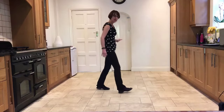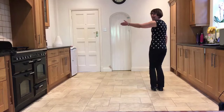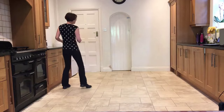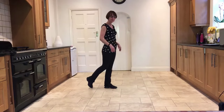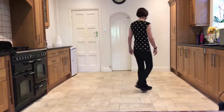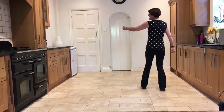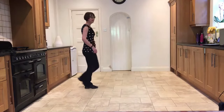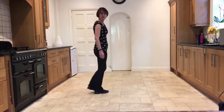Doing that out to the left — weave out to the left. Ready, and: side, behind, side, cross, rock, turn, cross, hold. We'll do that again. Starting with your weave to the left: side, behind, side, cross, rock, turn, step, hold. Now we'll add that on from the beginning.